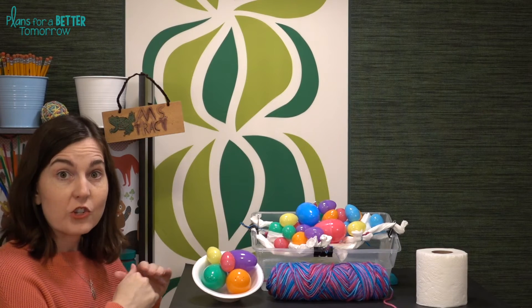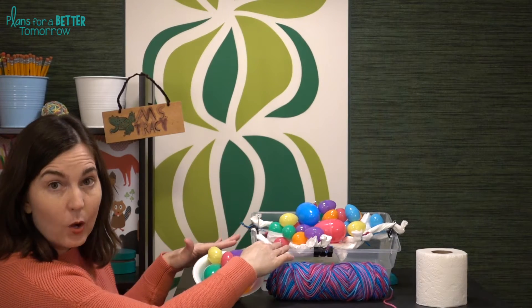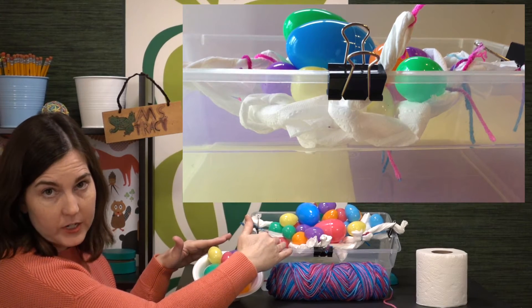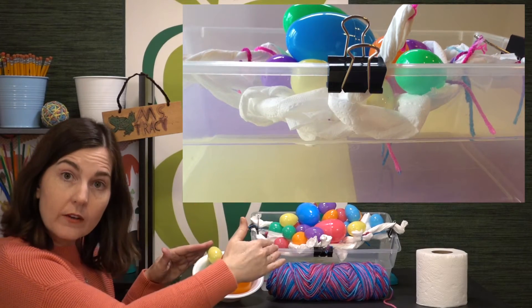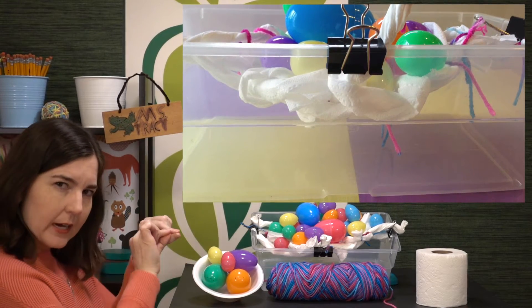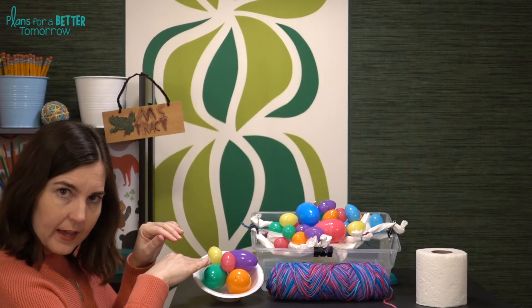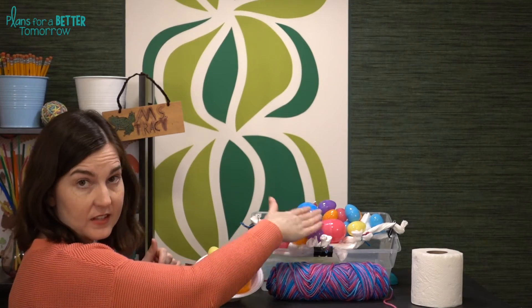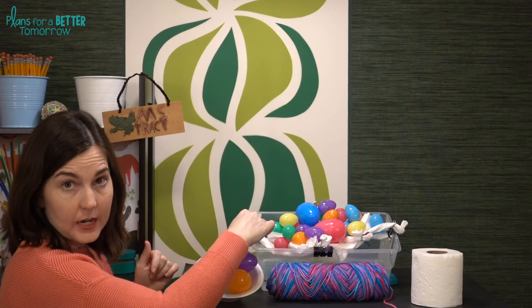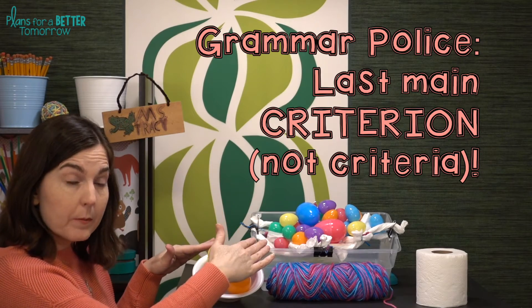There are three main criteria in this challenge. The nest must hover above the ground — a clear container is helpful to see if the nest has touched down. If you use something like a cereal box or a Kleenex box, cut a little viewfinder on the side so students can check. The eggs must be inside the nest and cannot be resting along the edge of the container. The nest must predominantly be made of toilet paper.